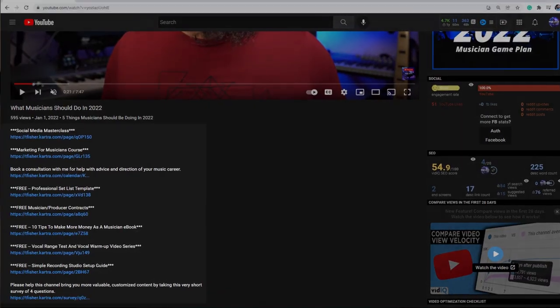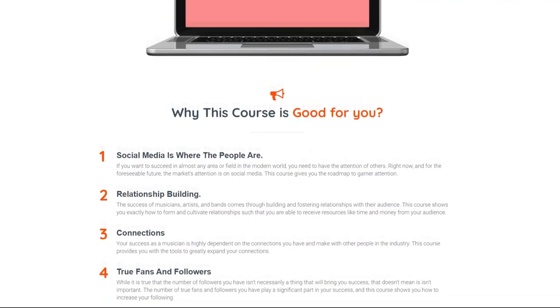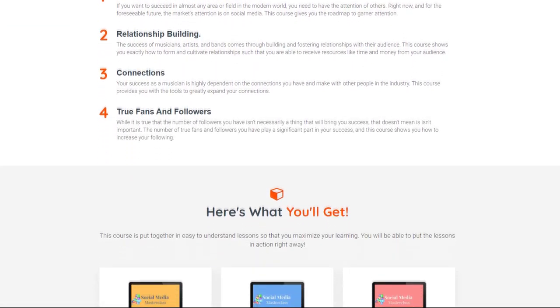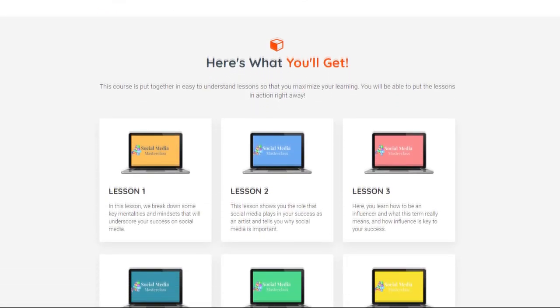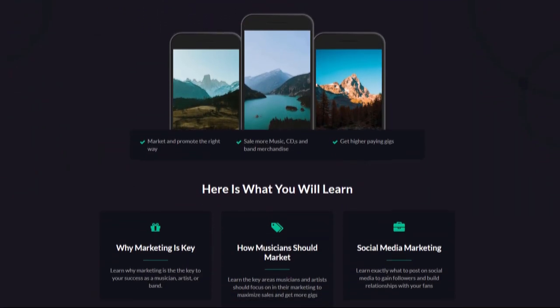Speaking of competitive advantages, if you're a musician looking to get more gigs, make more money, and level up overall, check out the links in the description. There's a lot of free content there that gives you a competitive advantage and you can download it completely free. We also have courses here at Music Space that help you level up your career as a musician. Check out those links in the description, and here are some other videos you can check out right now.